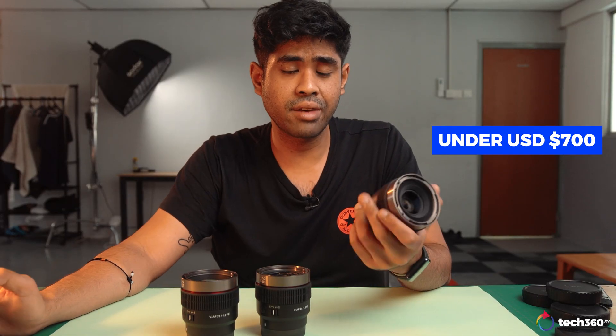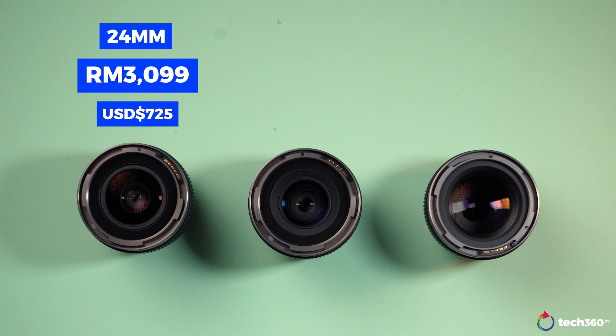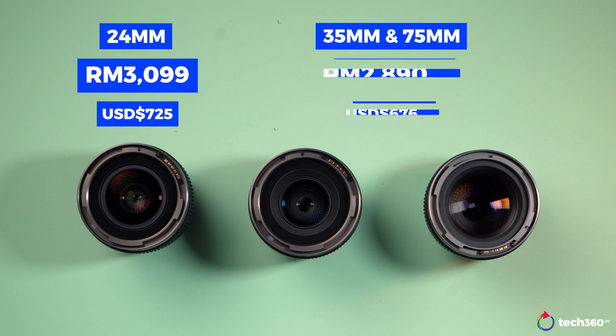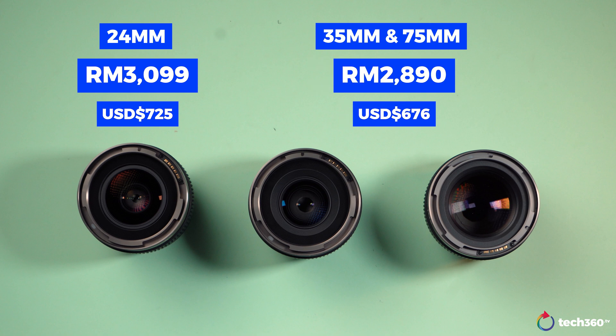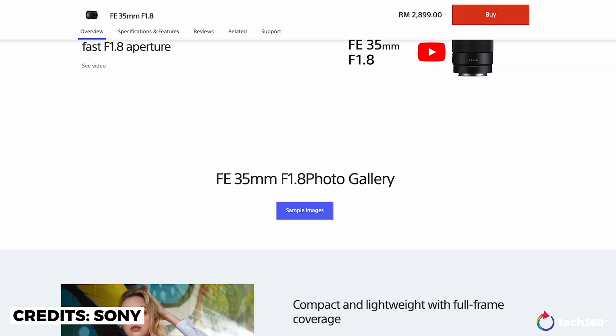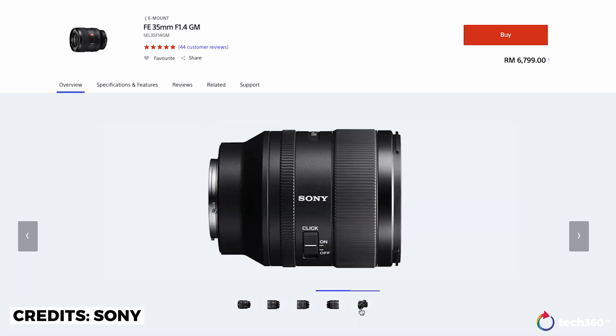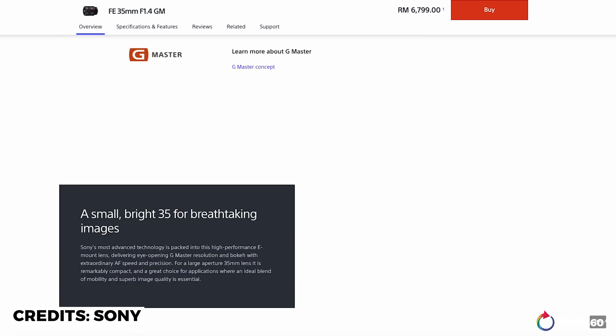As mentioned, they're all just under 700 USD. To be more specific, the 24mm costs RM3,099 and the 35mm and 75mm are at RM2,890. Just for context, Sony's FE 35mm goes for RM2,899, and their G Master 35mm f1.4 is more than double the price.